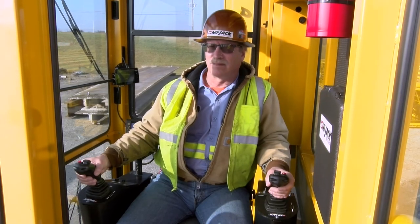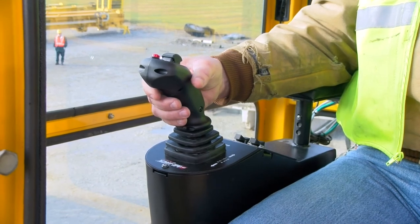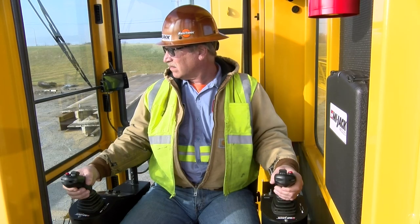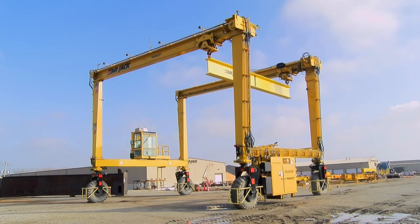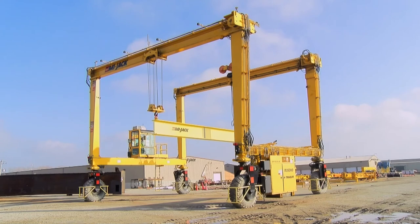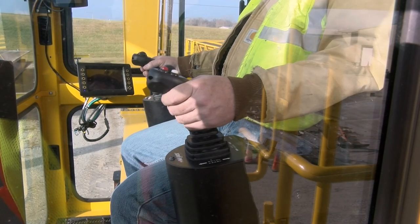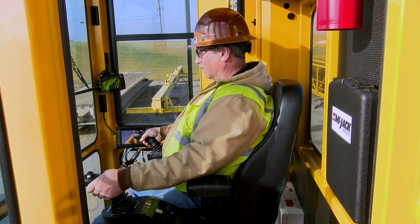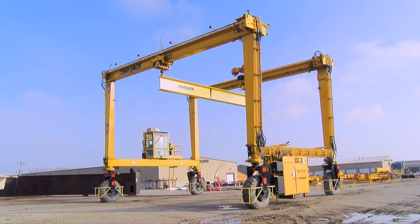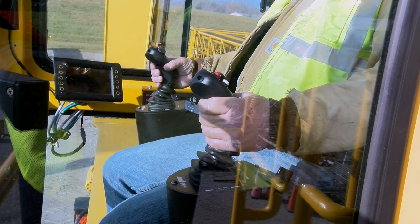The front hoist and traverse functions are actuated using the left-hand joystick, while the rear hoist and traverse functions are actuated using the right-hand joystick. To move the trolleys away, the operator moves the joysticks outward or away from the body. To move the trolleys closer, the operator moves the controllers inward toward the body. To hoist, pulling the joystick controllers back toward the operator raises the front and rear hook blocks, while pushing the controllers away lowers the hook blocks. Pushing and pulling the controllers selects direction as well as controlling speed by the amount of deflection of the controller handle — the farther from center, the faster the function will go. Depending upon the model of your crane, its application, features, or options, the controls may vary in appearance.